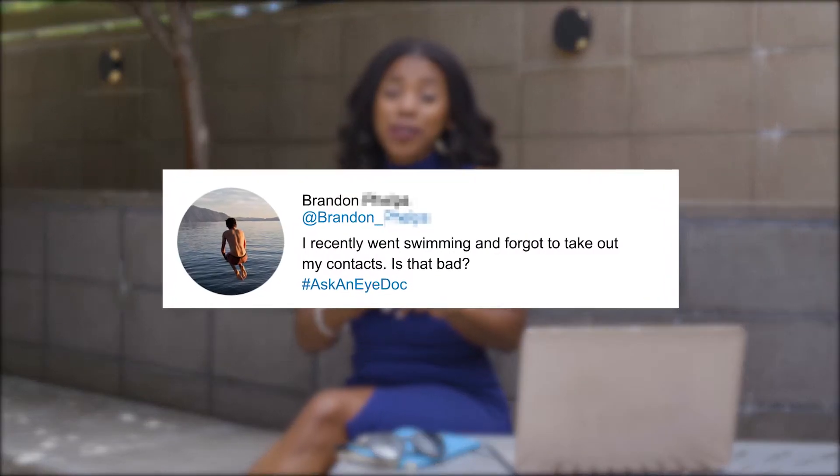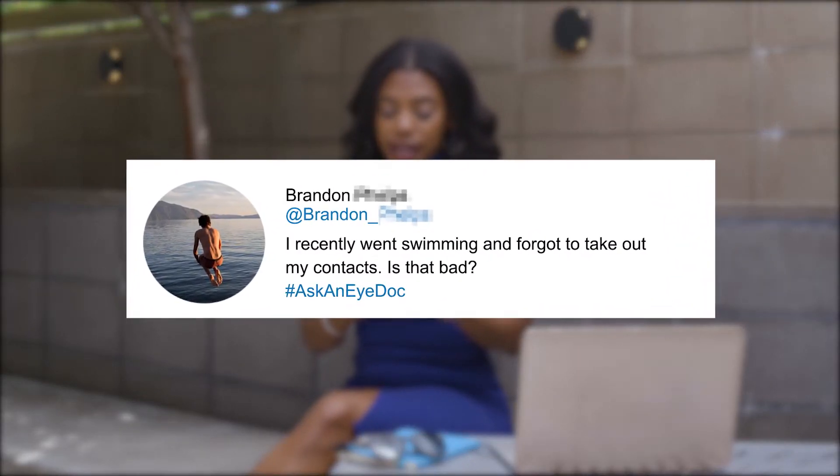Brandon asks: I recently went swimming and forgot to take out my contacts. Is that bad? Brandon, it's definitely a bad idea to swim in your contact lenses, and let me tell you why.